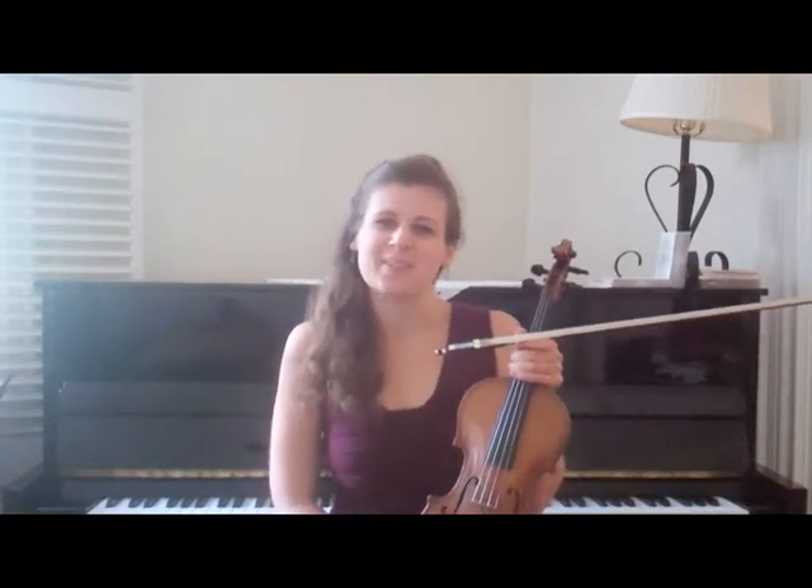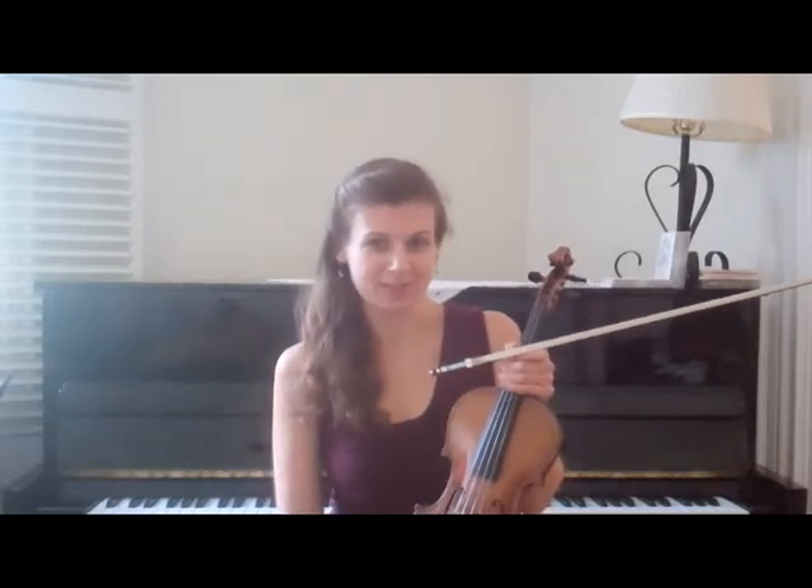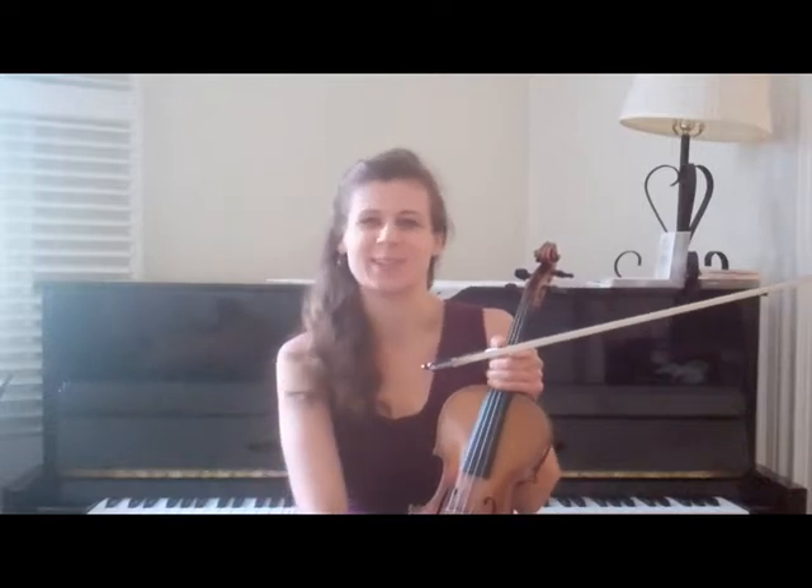Hey everybody! Welcome to the tune of the month! Happy September! So last month I showed you a tune that is an old, old, old favorite of mine, and this month I will show you a tune that is a new, new, new favorite of mine.